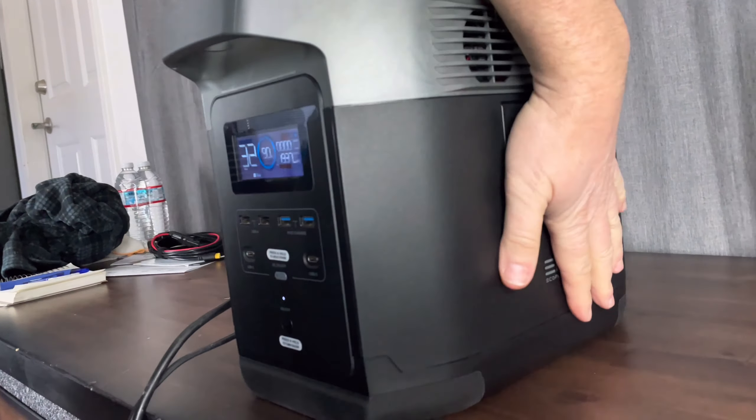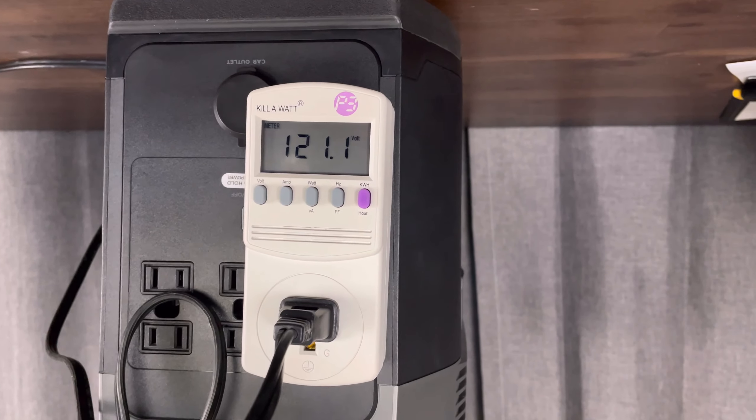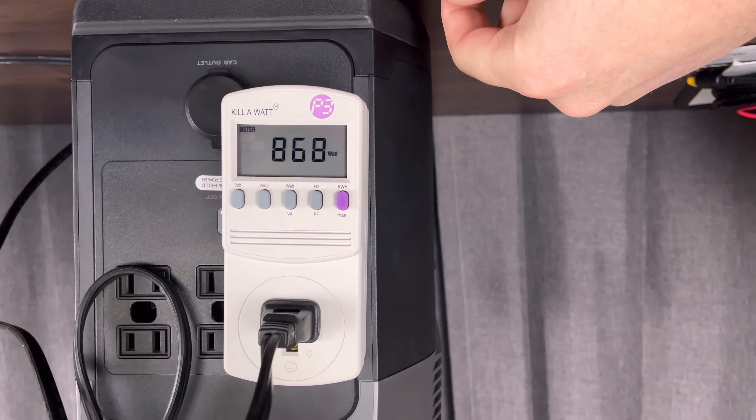Now that we're done with that, we're going to go ahead and do a capacity test. This is going to be a mid-grade test — we'll do about 800 watts on the heater and see how long this lasts at 1260 watt hours, which we'll keep track of with a kilowatt meter. This will show you how long and how many kilowatts we've used out of the unit. We'll go ahead and turn on the AC power, flip this around, and start our test by turning on the heater. We'll use the heat one position, which gives us about 850 watts of draw, and we'll start this test at about 1:08 PM and come back about every half hour to see how well the unit is doing.